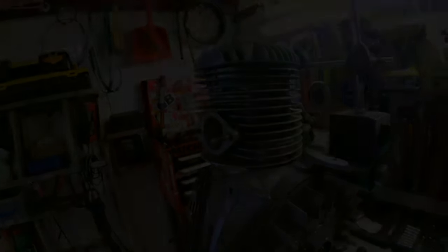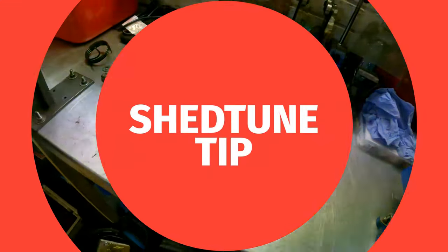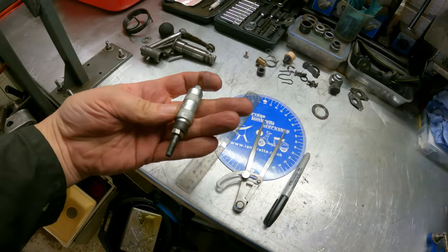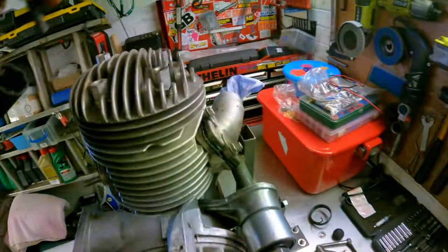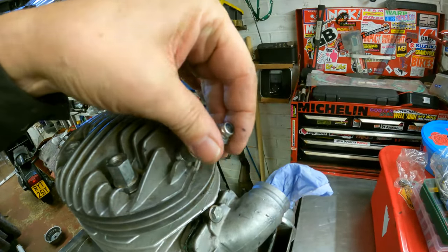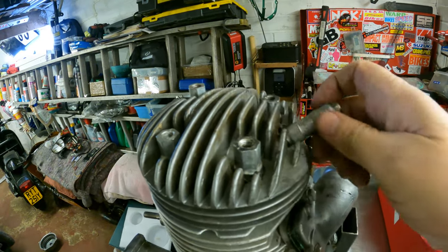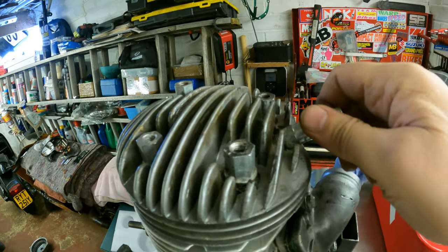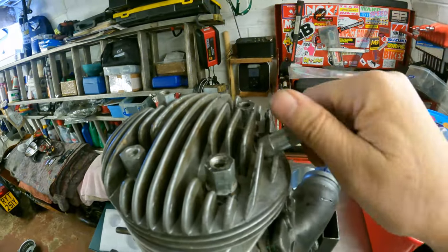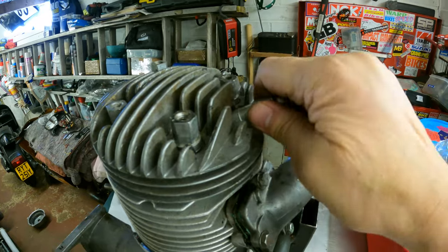I'm going to show you the other way now. There's another way of doing the timing called the positive stop method — I'll explain that now but you do need a few tools to do it. That's what's going to be the positive stop; you can make it out of a spark plug — that's one I made earlier — that simply screws into the spark plug hole.